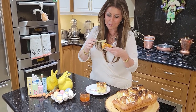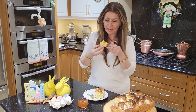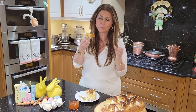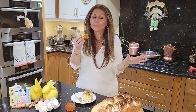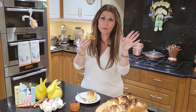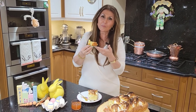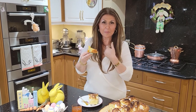Oh my gosh, it's still warm. I know I say this all the time, but if you could only smell my kitchen. Absolutely delicious. You really must make this — you saw how easy it was to prepare. I want to wish you all a very happy Easter. Buona Pasqua a tutti. And it's Caterina, from my home to yours.